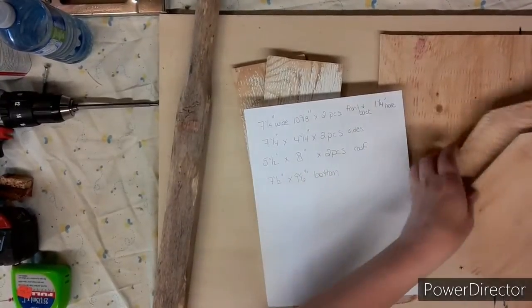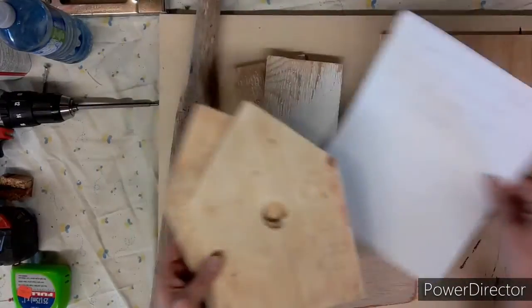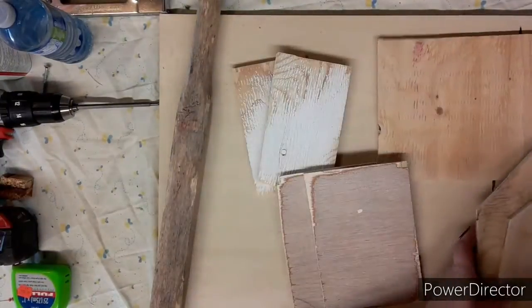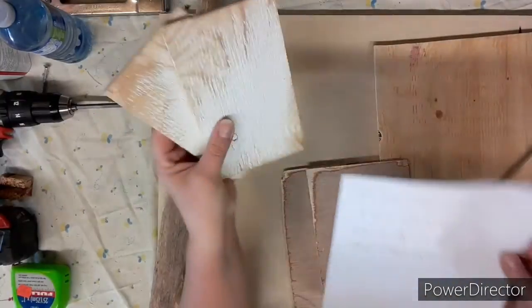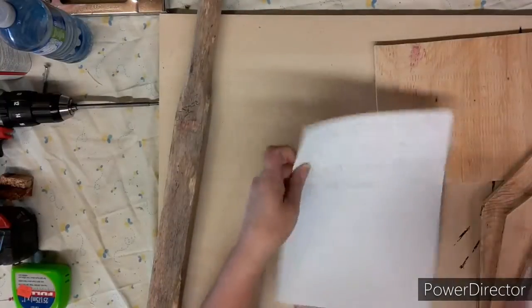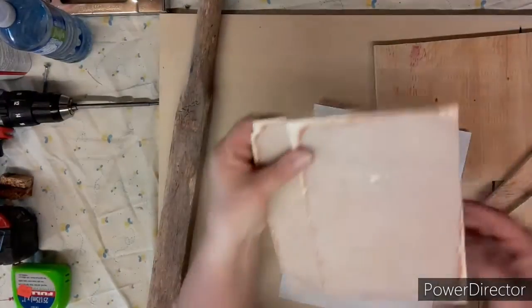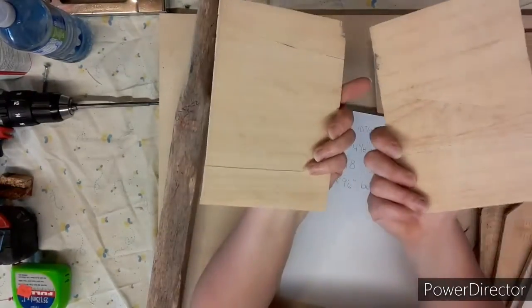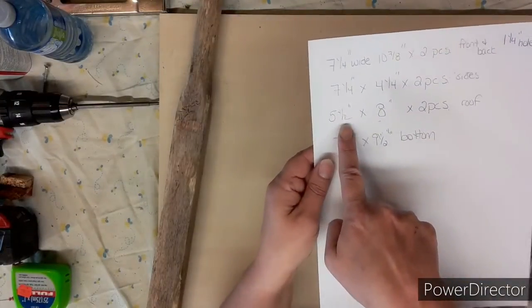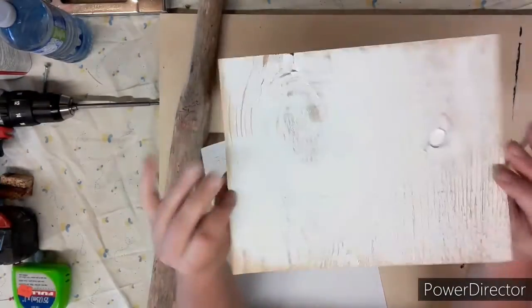On today's video we're going to need two pieces of wood cut with a triangle and a hole in the center — seven and a quarter inches wide by ten and seven-eighths inches. Those will be the front and the back, with a one and a quarter inch hole. We'll also need two side pieces: seven and a quarter inches by four and a quarter inches. Then two roof pieces at five and a half inches by eight inches, and a bottom piece at seven and a half by nine and a half inches.